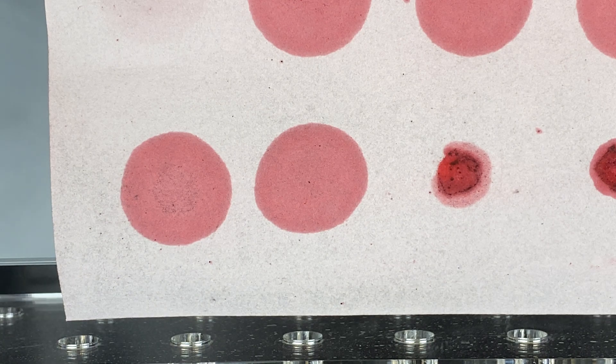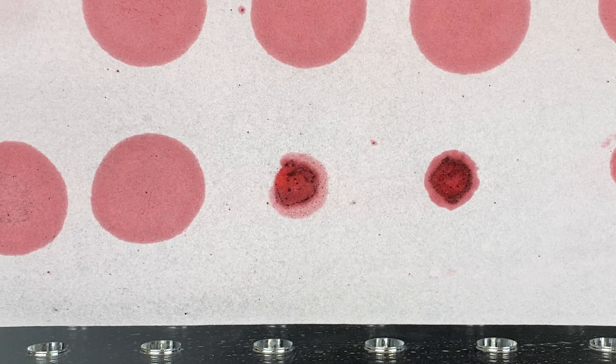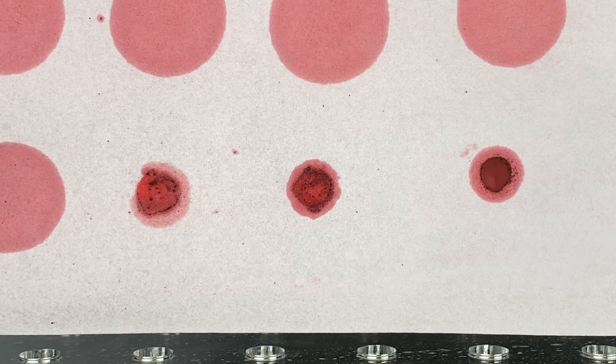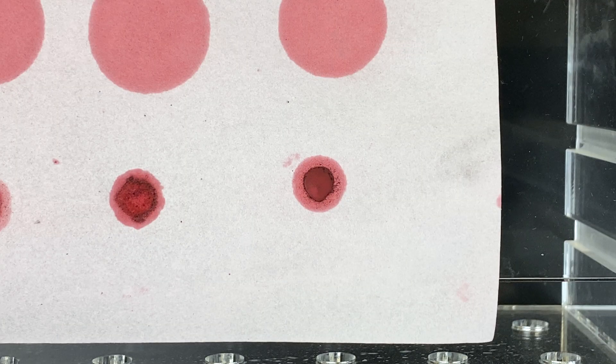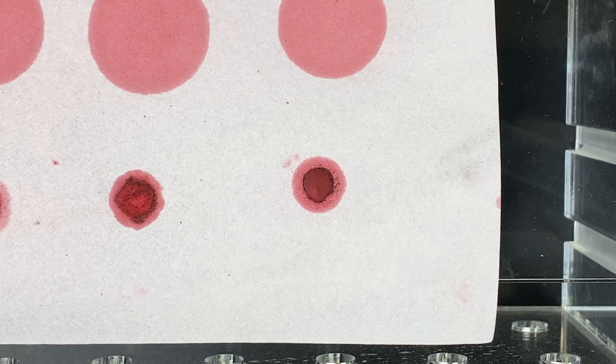Now we have our three fats. We have butter, and as you can see it looks slightly different — more concentrated. Why? It didn't absorb and diffuse into the filter paper. Here we have our margarine — I wasn't sure what to expect here, but it looks just like the butter. Finally, we have our lard — it appears to be more concentrated to the center, as opposed to the other ones.